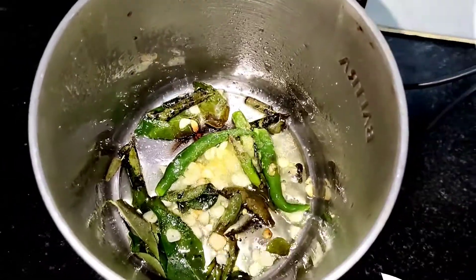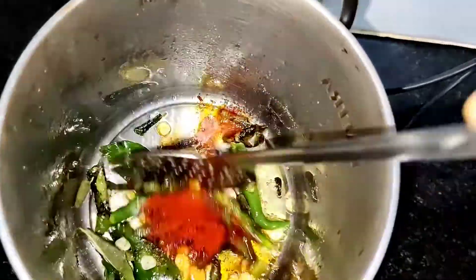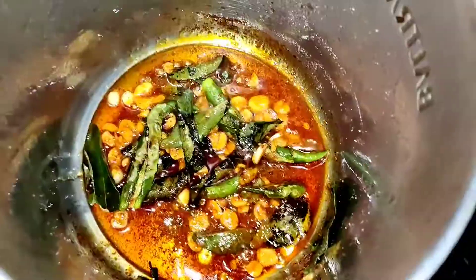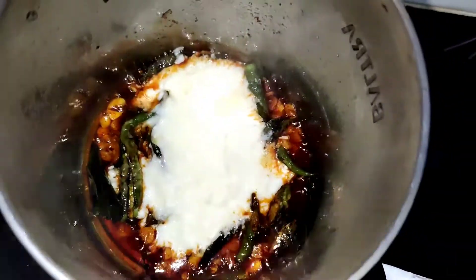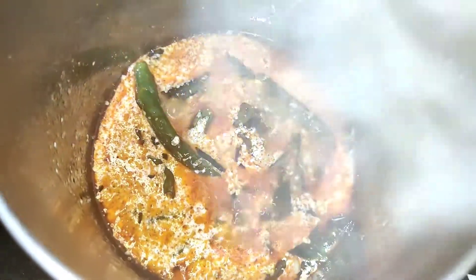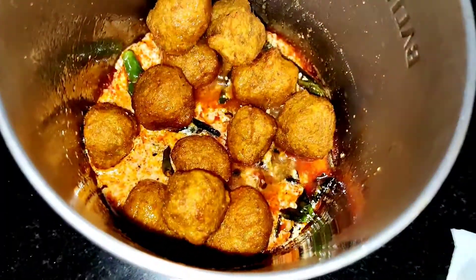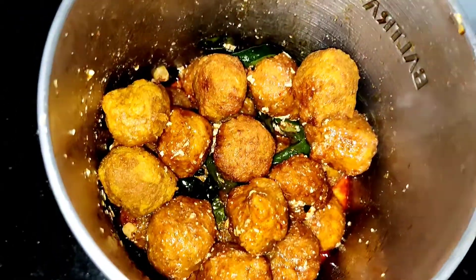We're preparing at home so it's better to avoid food color — I'm just going to add some red chili powder. For a tangy taste, add around two teaspoons of soy sauce. Mix it properly, then add the potato fries to the mixture and mix it really well.